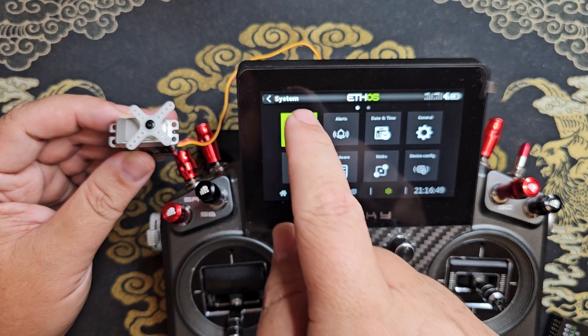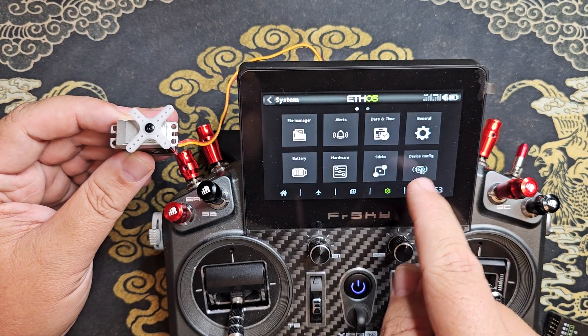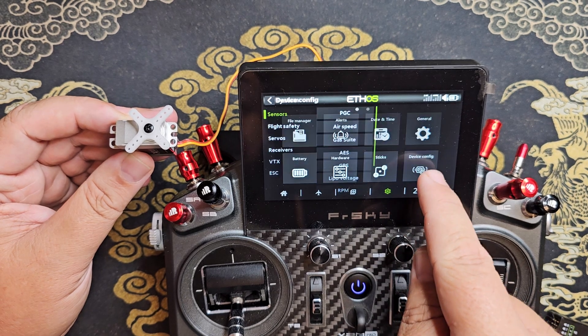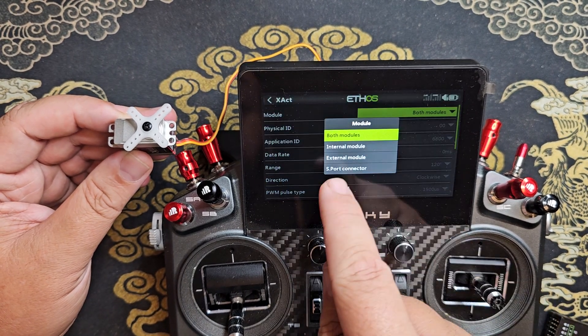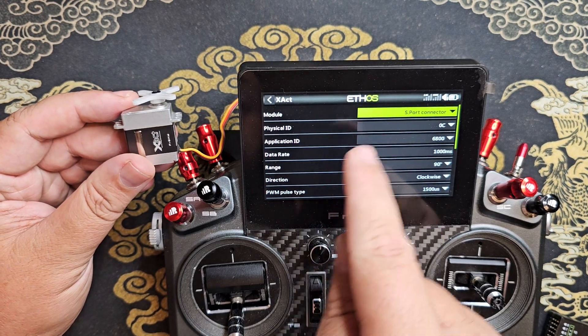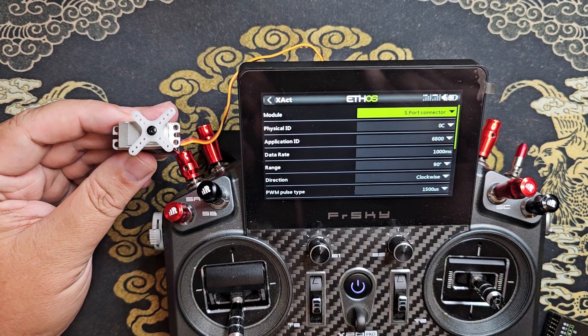But once you've got the servo up to date, you can just go into the device config under the system area, servos, exact, and change the module to S port connector to be able to change any of the parameters for the servo.